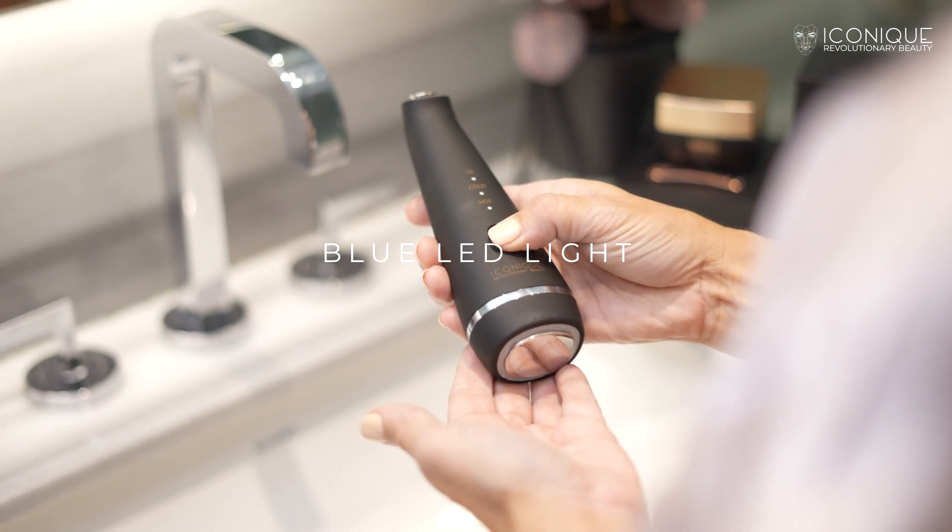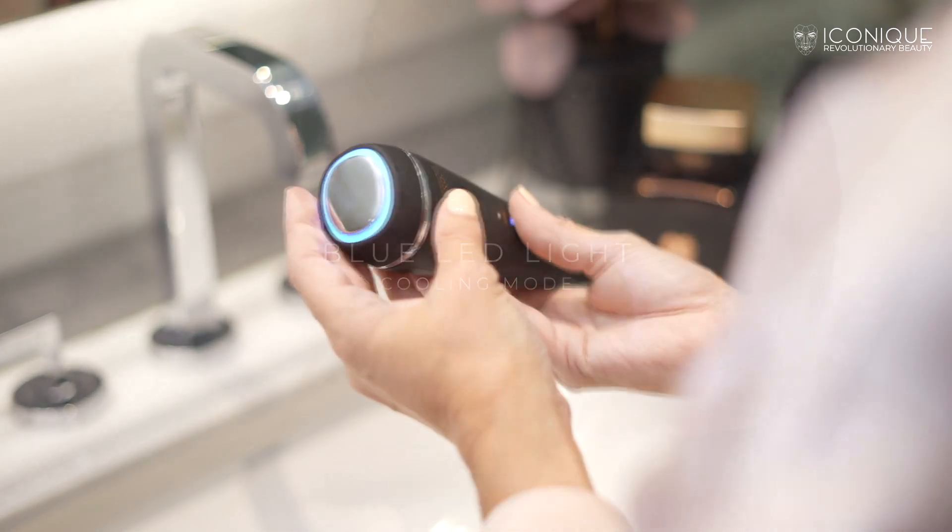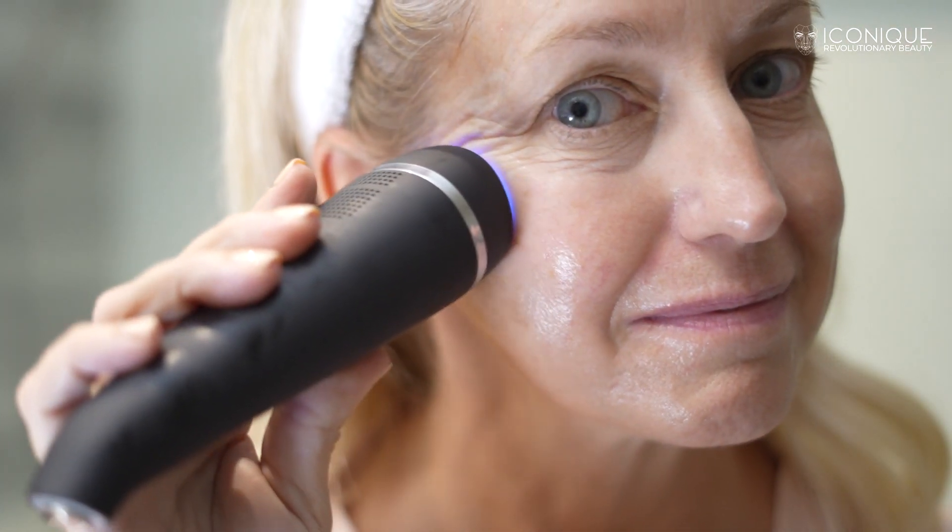Activate the blue LED light in cooling mode by pressing the button twice. Gently move the device in circular motions, letting your skin absorb the product fully. The blue LED light will improve skin texture and reduce sunspots, acne, and even scars caused by acne. The cooling effect will help shrink enlarged pores, leading to a smoother skin texture.